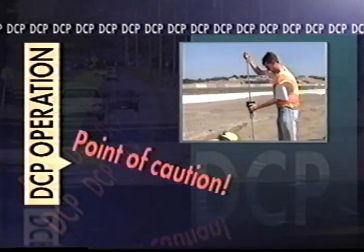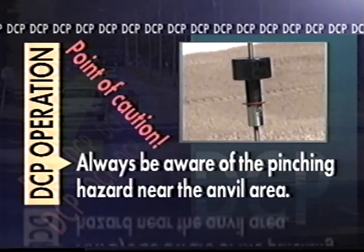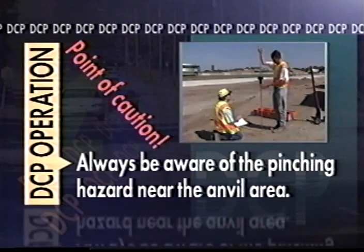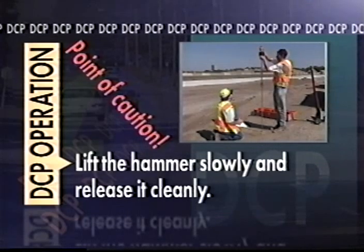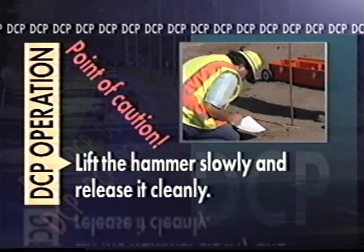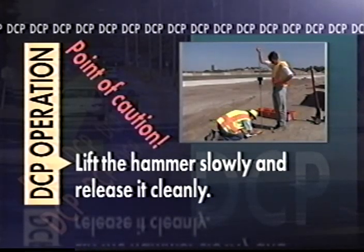There are two major points of caution when operating a DCP. The first is to always be aware of the pinching hazard near the anvil area — be sure to keep one hand on the top handle and never grab the anvil area. The second point of caution is to lift the hammer slowly and release it cleanly, allowing at least two seconds between drops. Lifting and dropping too rapidly may affect the results because the hammer's full energy may not be transferred to the lower shaft.